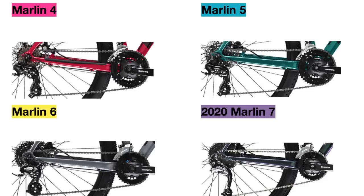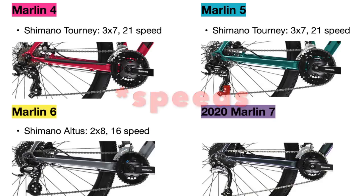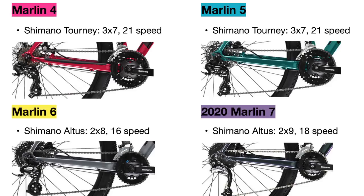Finally, we have the drivetrain, which is the main difference between these bikes. The Marlin 4 and 5 both mainly use a more budget Shimano Tourney drivetrain, which has three gears in the front and seven in the back, making it more oriented toward commuting and road biking. With this 3x7 drivetrain you have 21 different gears. The Marlin 6 uses mainly a Shimano Altus drivetrain — one level above Shimano Tourney — but with only two gears in the front and eight in the back, simplifying the drivetrain for the trail. The 2020 Marlin 7 upgrades this further with a Shimano Altus 2x9 drivetrain, giving you more gears back to help with uphill riding.